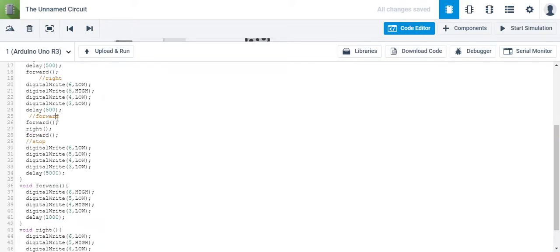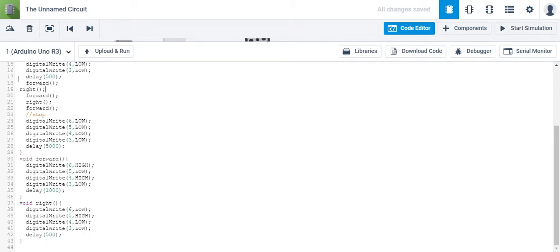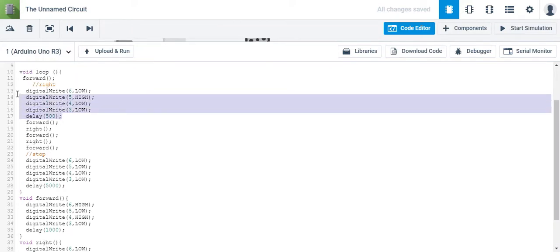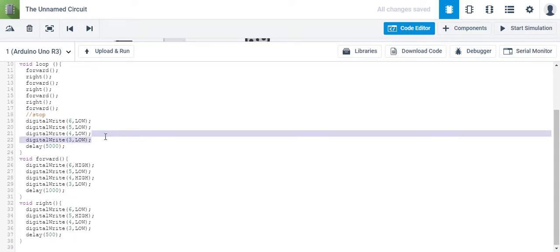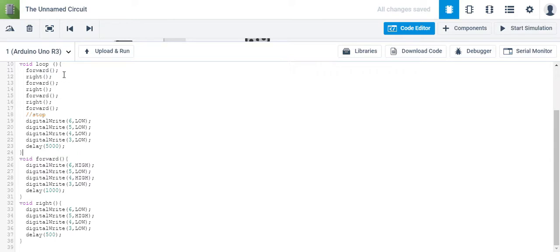I'm just going to get rid of my comments. Like I mentioned before, you should have four forwards and three rights. So now it's truly simplified — you have forward, right, forward, right, forward, right, forward. I didn't make a function for stop, but you could make a function for stop. I changed it to five seconds so I would know.